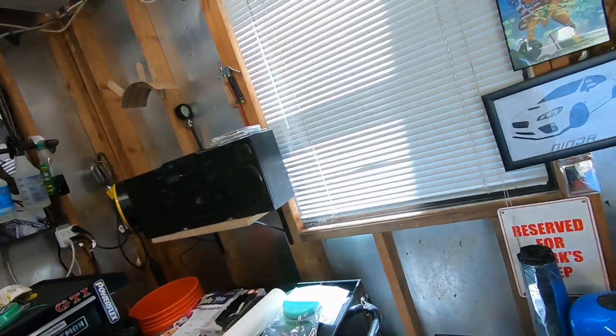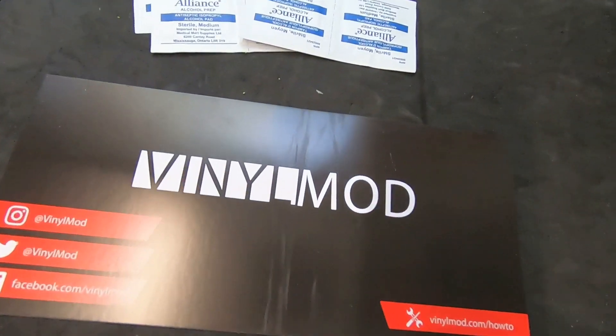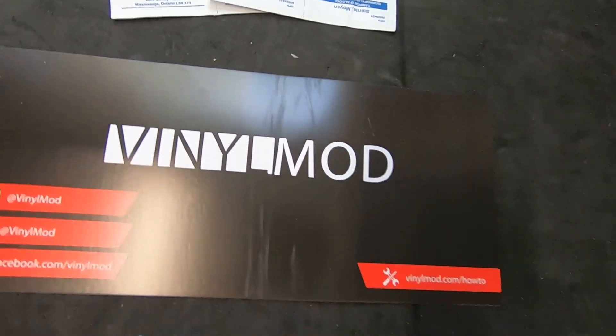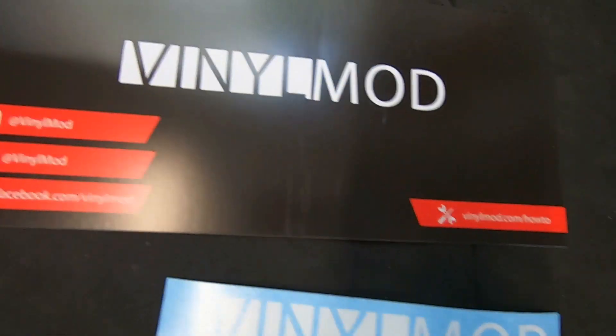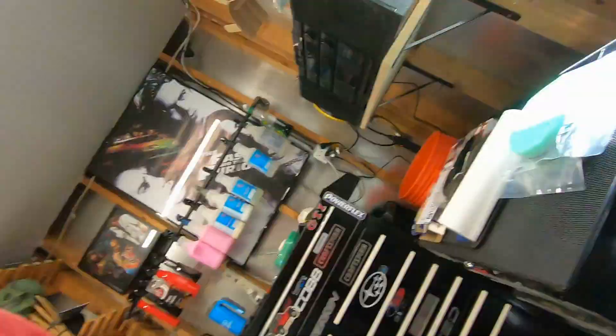I went to my vinyl sponsor for the channel — Vinyl Mod. Don't forget Vinyl Mod. I'm making such a point of that because right now they have a buy-one-get-one-free deal, and that's what pushed me over the edge to finally get my stripes.